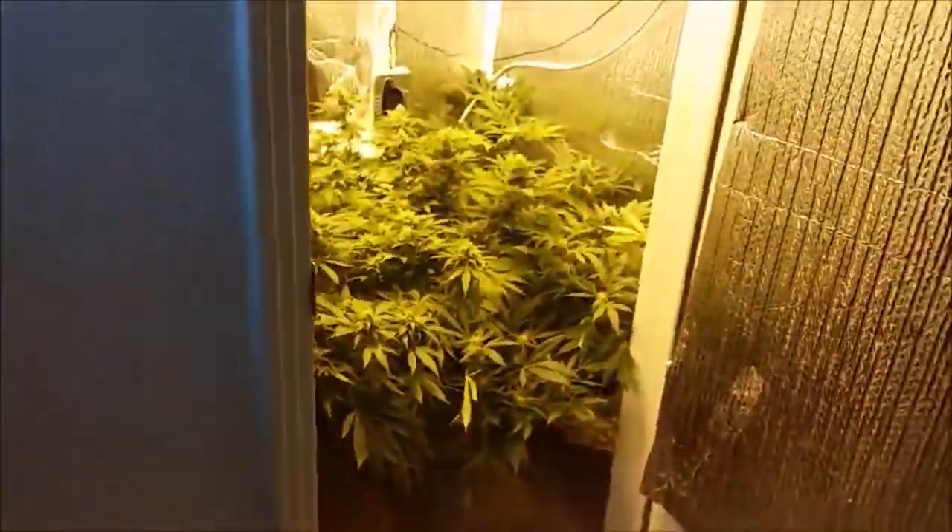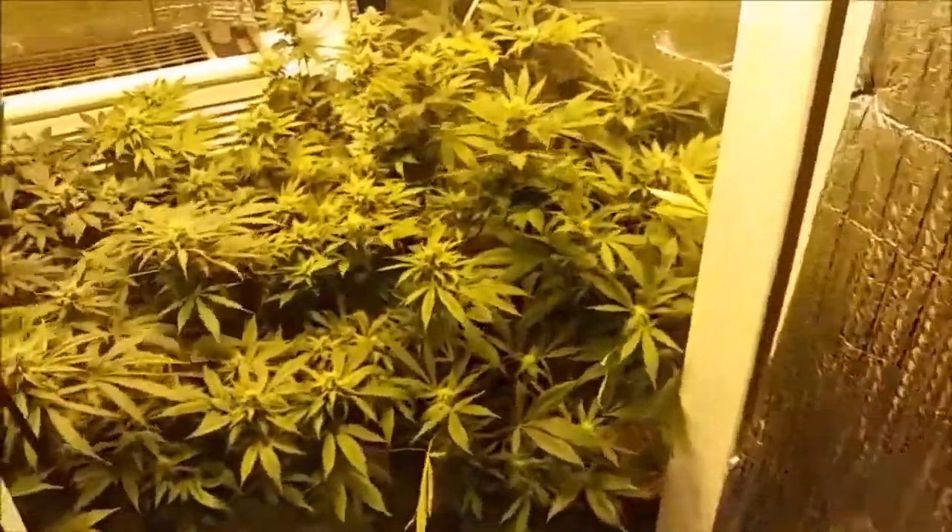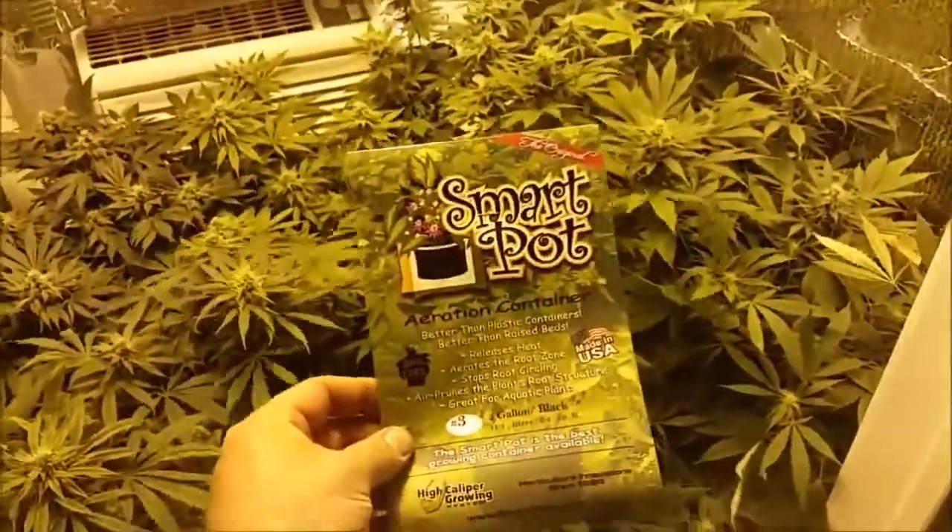Don't be fooled. Don't believe the hype. Size does matter. Smart pots.